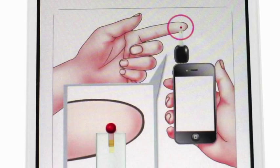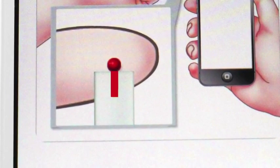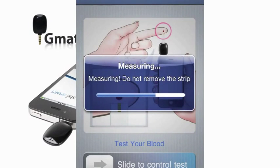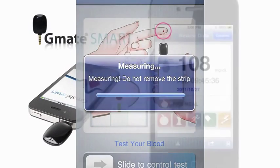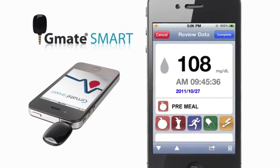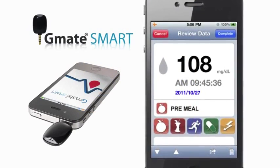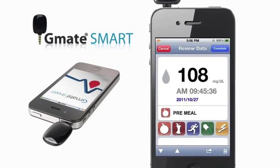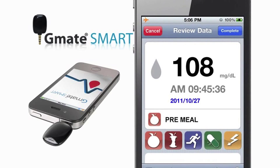Bring the tip of the strip to lightly touch the drop of blood. The application will show a countdown within 5 seconds. Your blood glucose test result is shown on the display screen and automatically stored in your smartphone. You can add a note to a test result by selecting an icon.